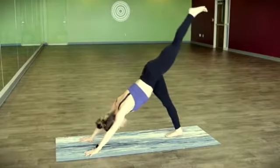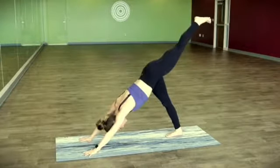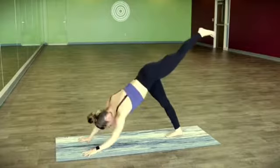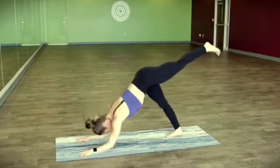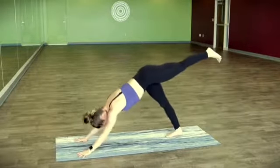Left leg flies — take it up and back, nice and straight and strong. Soften that outer left hip down. Lowering one forearm at a time. A couple breaths right here, or maybe lower both at the same time five times.